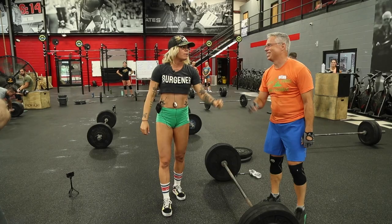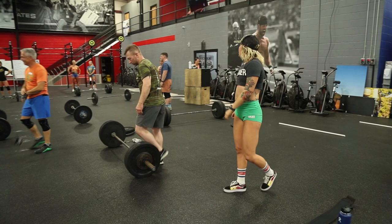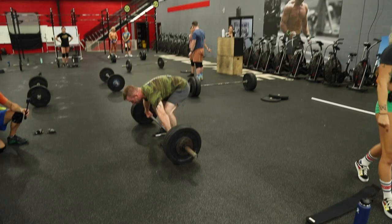Great job! Take about one more lift and then we're going to clean and jerk.